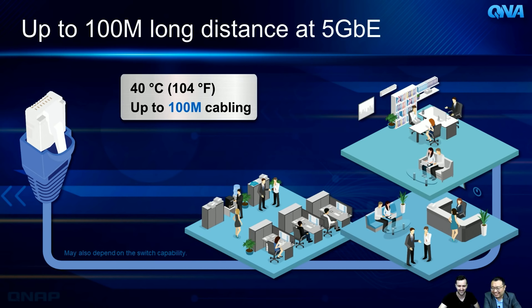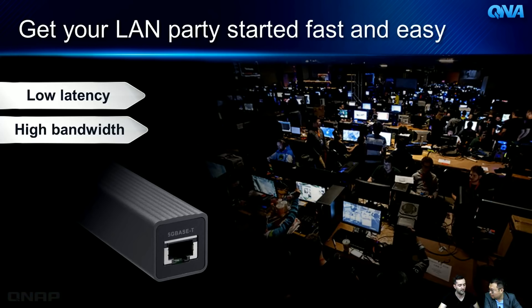Another use case: gaming. Many people carry gaming PCs or laptops to LAN parties or events. If your gaming laptop or portable desktop doesn't have 5G speed, just buy the QNA device, connect it to the USB port, and instantly get 5G speed for much faster data performance.